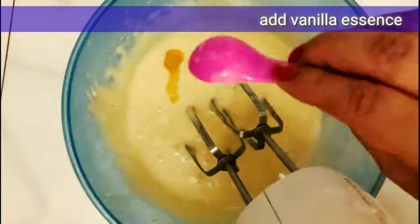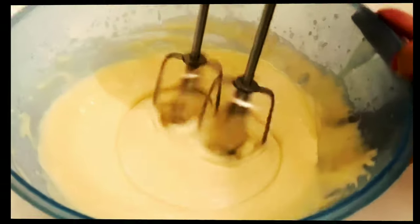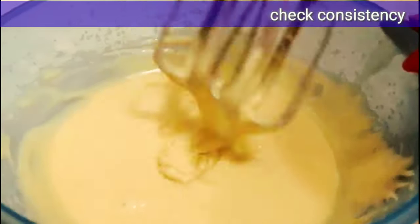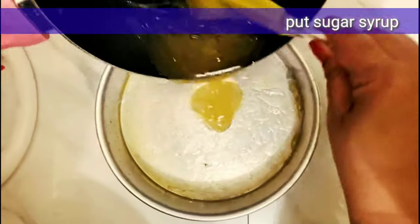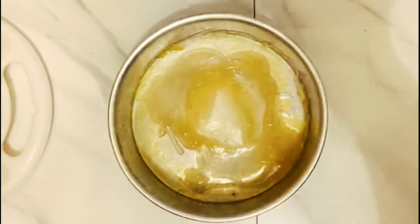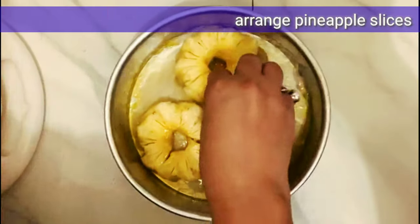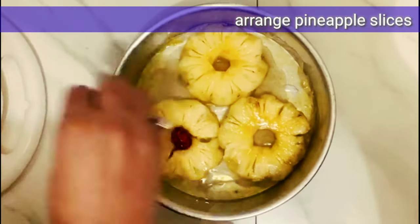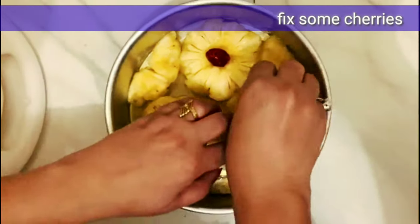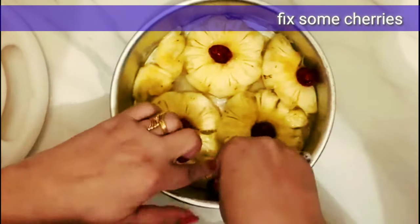Now I will mix in 1 teaspoon of vanilla essence. Then I will add the sugar syrup into the base first. I have fresh pineapple — you can also use canned pineapple. I am using frozen cherries and arranging them in a good design.